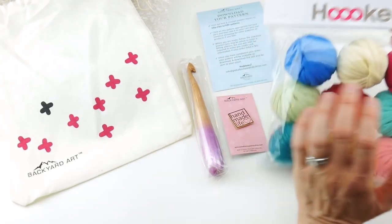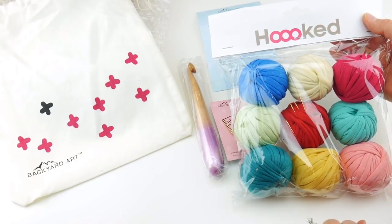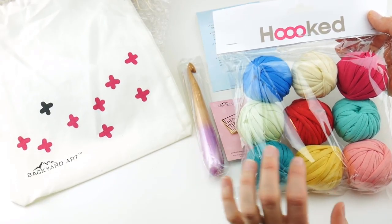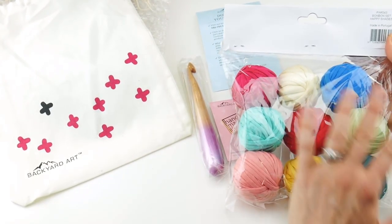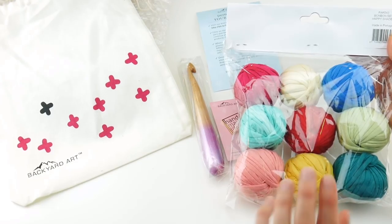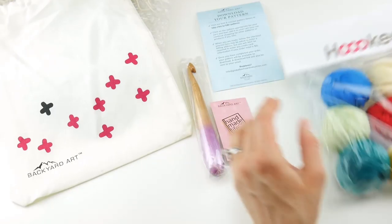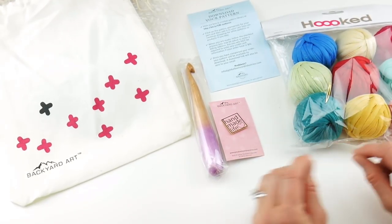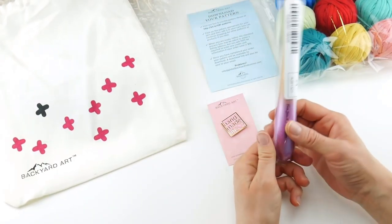Now this yarn is by Hooked — really beautiful, fun t-shirt yarn, and as you can see there are nine balls of this. Little mini balls they call bonbons. This particular package is called Happy — the Happy Shades of their bonbons — and again that's t-shirt yarn. I've worked with this before; it's super soft and a very smooth strand.